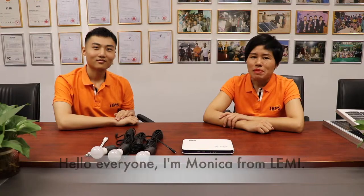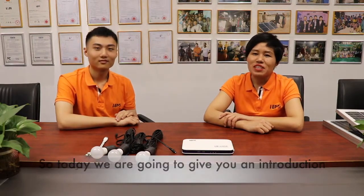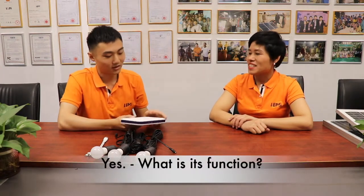Hello everyone, I'm Monica from Lemming. I'm David. Today we are going to give you an introduction of how to use our solar home system. So Monica, this is a solar home system. What is its function?